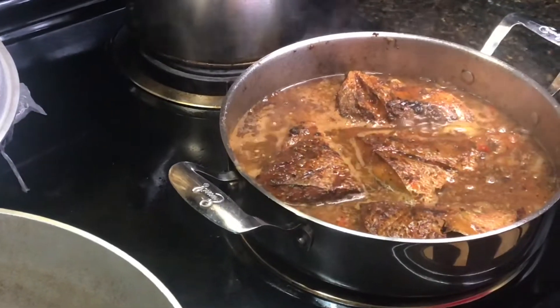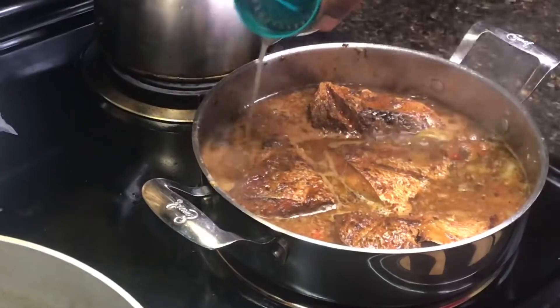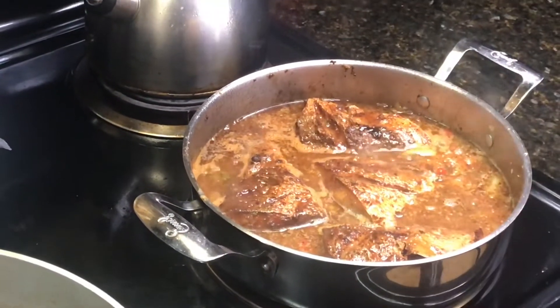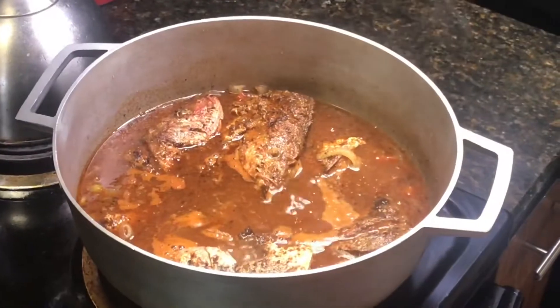I added just a little bit of vinegar and also some lime juice because I didn't have lemon juice, so if you do have a lemon just squeeze a little bit in there, but yeah I used what I had.